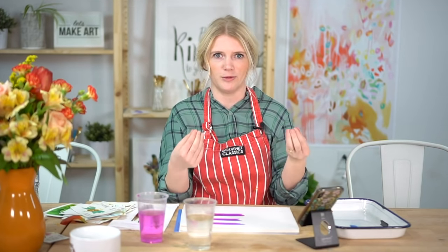I majored in art — drawing and painting — at Sacramento State. I didn't really do watercolor during college; I focused more on oils. I took one watercolor class about ten years ago and I hated it because I didn't understand the medium. I kept trying to use it like acrylic paint and it wasn't working, which was really frustrating.